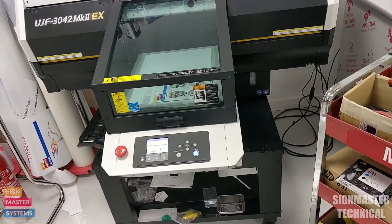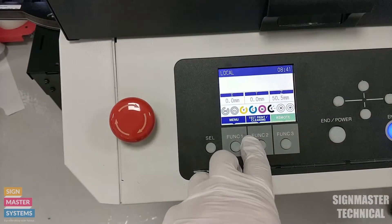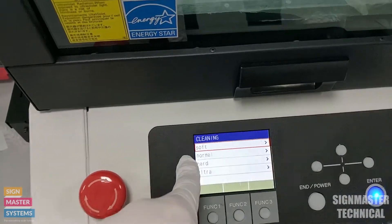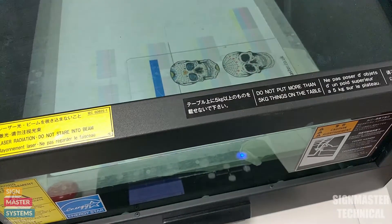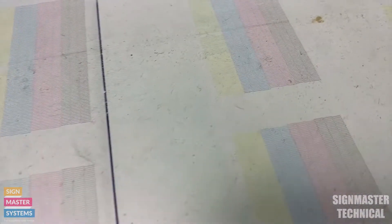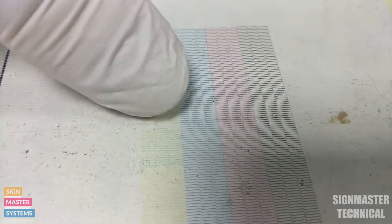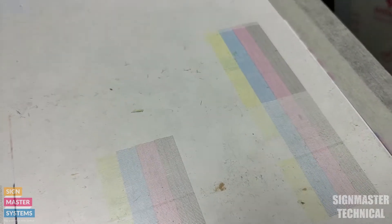At this point, what you want to do is run a test print. You'll also probably want to do a clean as well — you've got your test print and cleaning button here. Do a soft clean or a normal clean, then do your test print to make sure everything is okay. Your test print should look something like this one here. What you're looking to avoid is nozzles missing on the inside — that's when you'd want to run a clean to get those nozzles back.